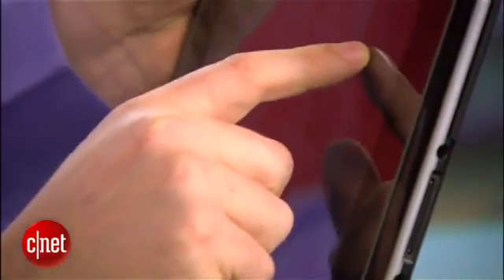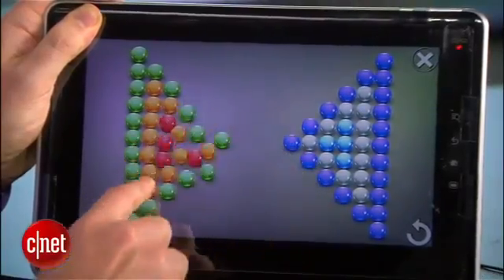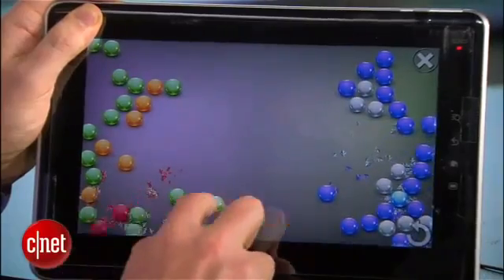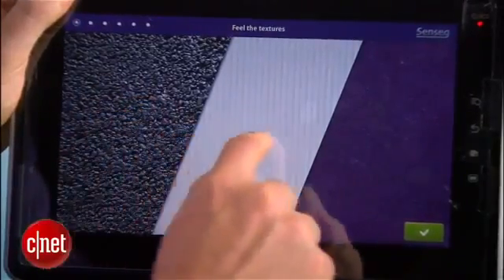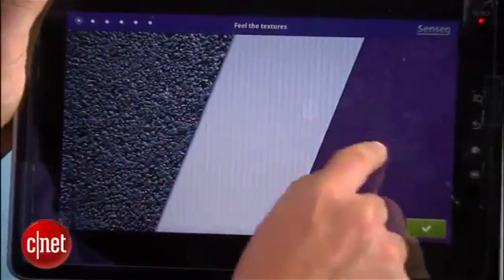Dave, what we have here — as I roll my fingers over this demo, this feels smooth like glass or plastic, and if I do this, I can feel these little balls that I'm rolling my finger over. You can feel it. What's happening here? Well, what Sensei does is it uses an electrostatic field to turn touch screens into feel screens. Different textures — gravel, packing material. This is sandpaper. That is weird.